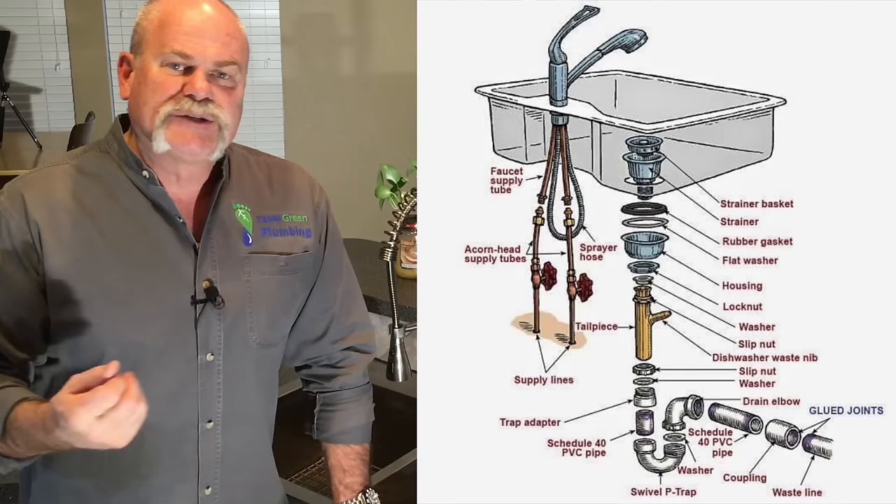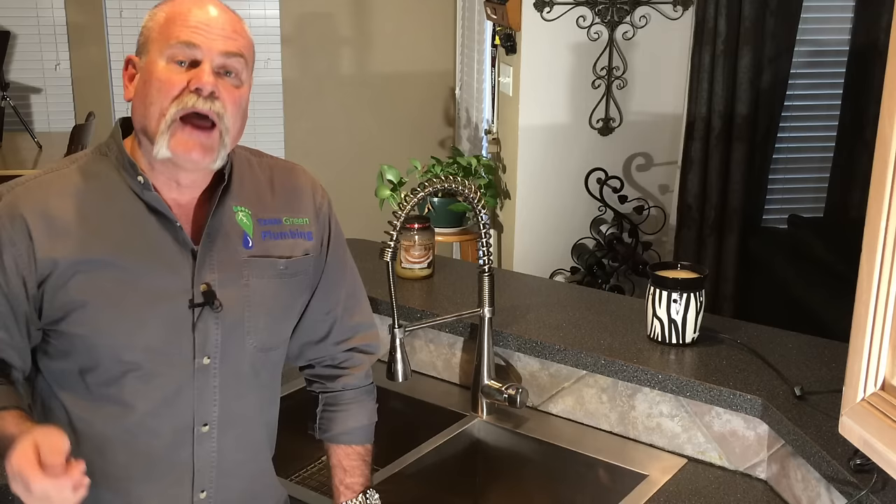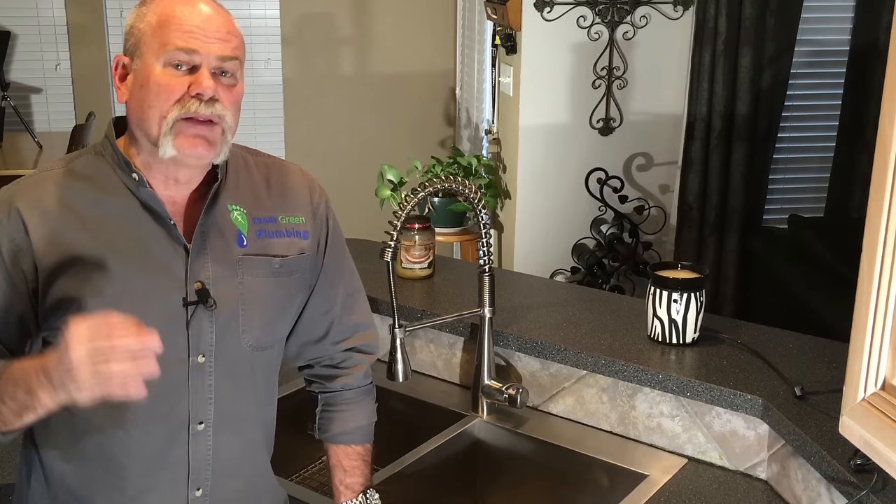The water goes through the garbage disposal and through the P-trap, and then out — that's where it begins the path going through your sewer system to go out the front of the house, as we showed you earlier. Most things on a kitchen sink can be changed, including the kitchen sink itself. These are relatively easy DIY projects that you can take care of if you so choose.